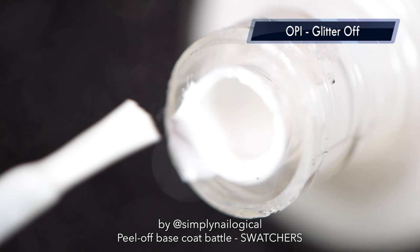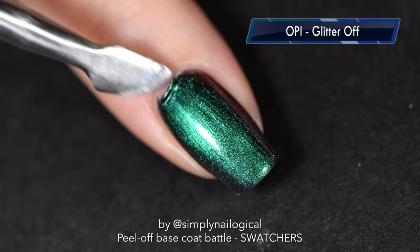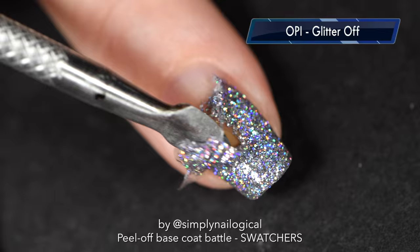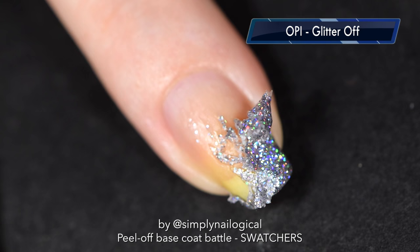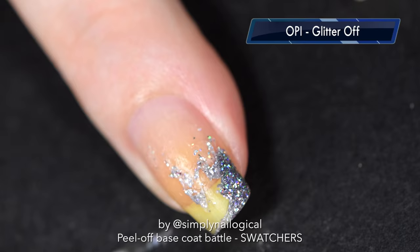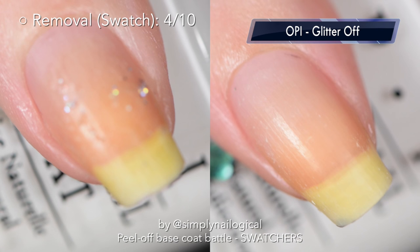Let's try OPI's Glitter Off slash Natural Nail Base Coat — yet another glue base product. 30 minutes later, this one seems to be performing like most glue base peel off products: you have to push it a bit, and then there's a little bit left over at the tip of the nail. Let's try the glitter removal — and wow, that really sucks. It seems like maybe I didn't wait long enough. In the past I've used OPI peel off base with glitter at around 30 minutes and it was fine, so I don't know what's happening. I seem to have extraneous variables I can't control.